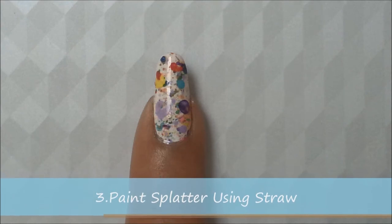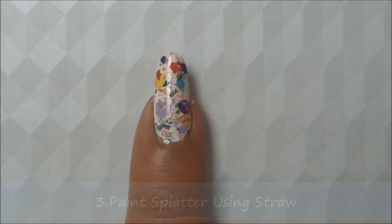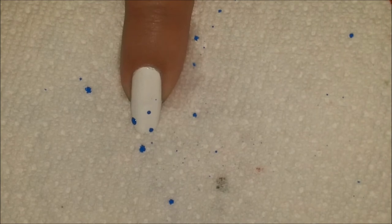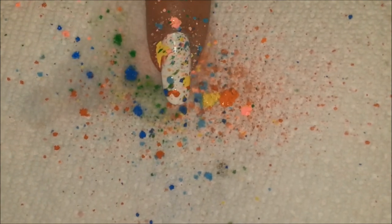This method of doing a paint splatter design requires a straw. I didn't have any straw so I'm using my son's leftover lollipop stick instead. All you need to do is load one end with the color of your choice and then blow on to the other end of the straw. It took me a couple of tries to figure out exactly where to hold it so I could aim onto my nails, but it was super fun!